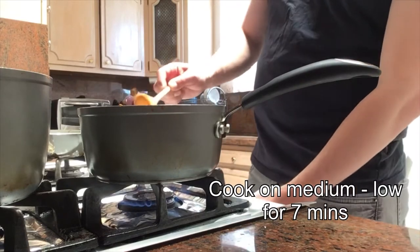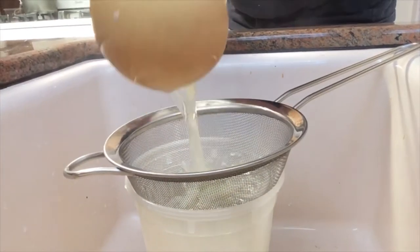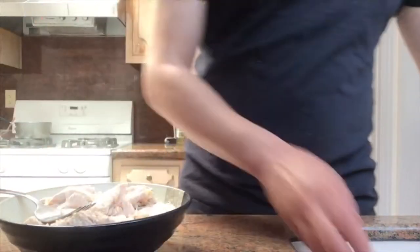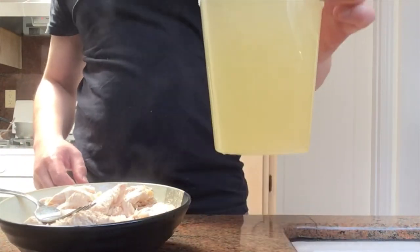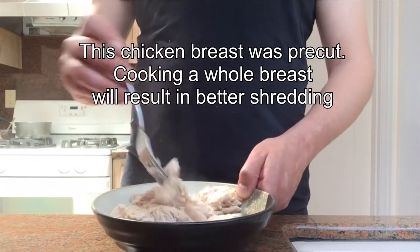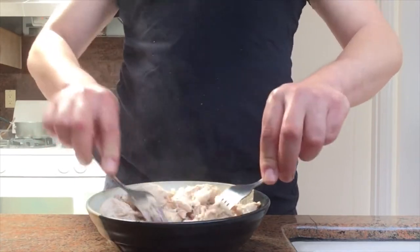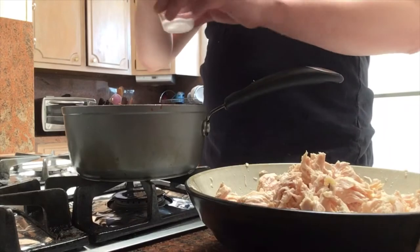To save my broth, I strain it once now and I'll strain it again later when it cools. Now we have chicken for the tinga and chicken broth for future dishes. To shred the chicken, there are a few ways to go about it — you can use a fork or two forks, but I find it best to let it cool and do it by hand.